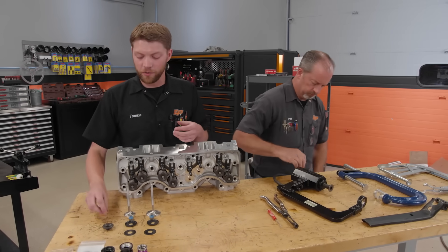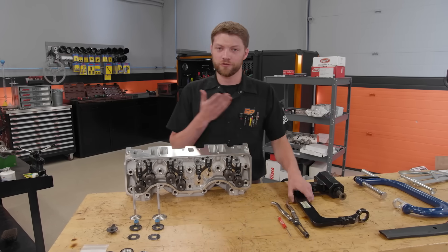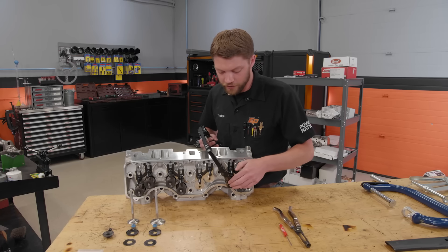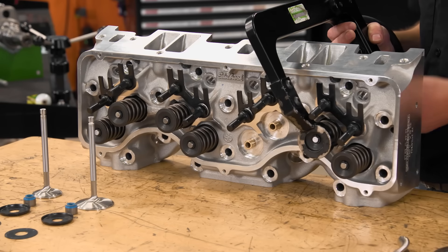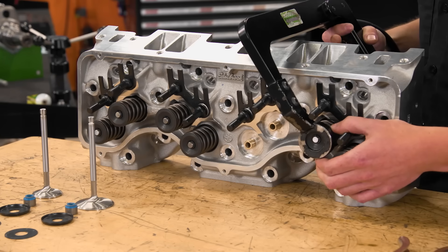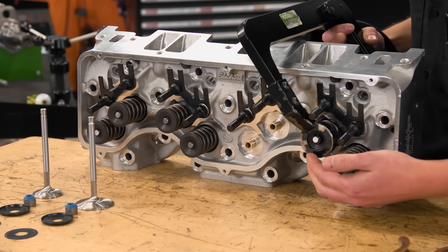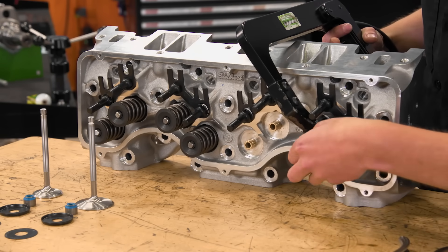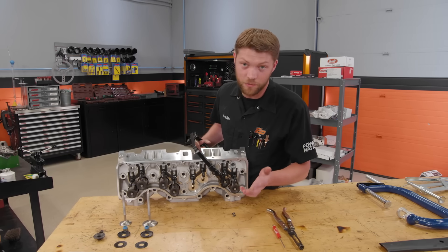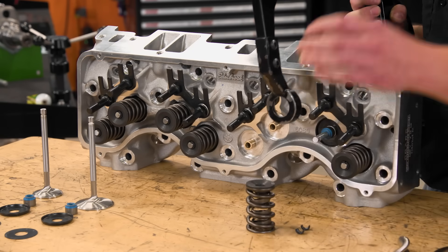Next we'll show you how to take one off and how to properly measure it, because after that we'll set up our valve springs. Using our pneumatic compressor — we use this on everything because we set up every single cylinder head and valve spring here on Engine Power. You screw it over, the plunger on the back is depressed against the valve, get it centered up on the retainer, and then start applying pressure. Sometimes you have to give them a little bump to unseat the retainers. Depress it enough to get the locks out — don't drop them; you can use a magnet to grab them. Then relieve the pressure all the way and slide the valve spring off.